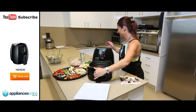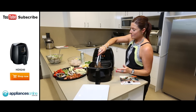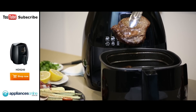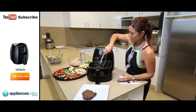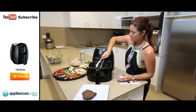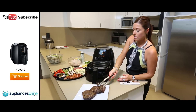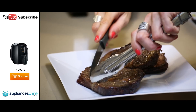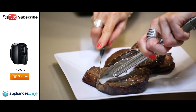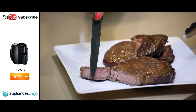There we go. Wow, they look great. You can see that it's cooked evenly and beautifully on both sides — mouth-watering. You can see all of the moisture that's been retained in this frying process, and there is the perfect medium done steak.